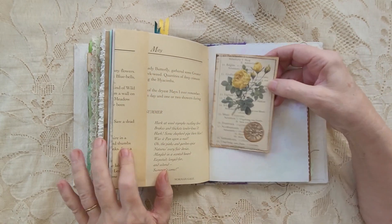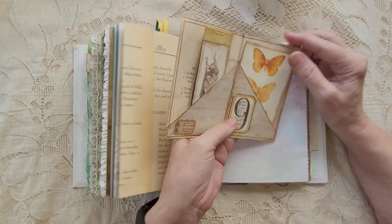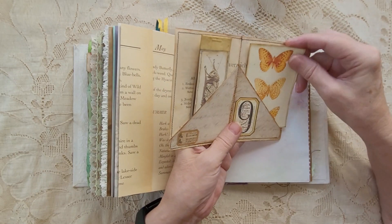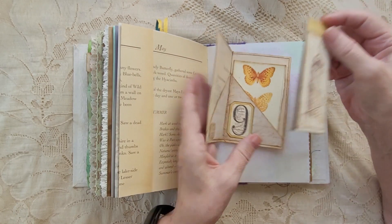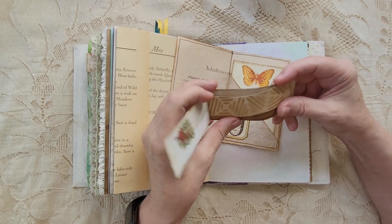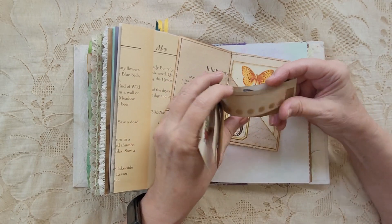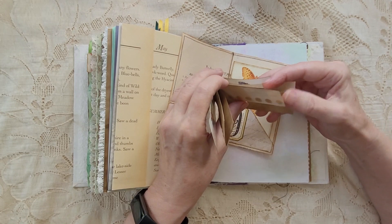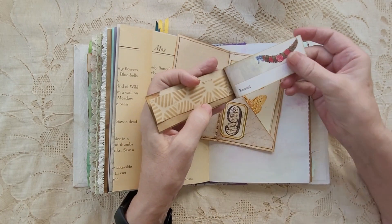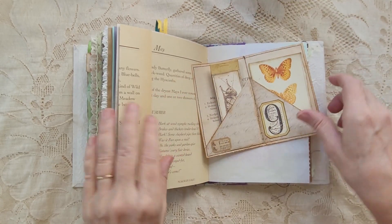Here we have this floating pocket kind of thing, where I put in this journaling card. It's not backed — I wanted to keep it thin — but I do have this, which is a little notebook. I used scraps that I had cut off from the pages, so you can write in here. It's a little notebook with a little grasshopper on the front.